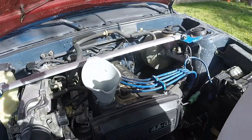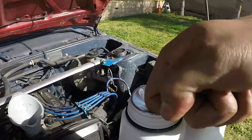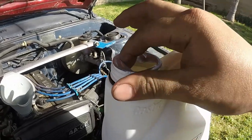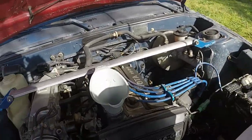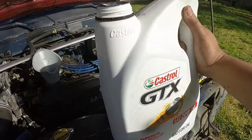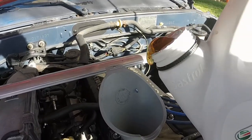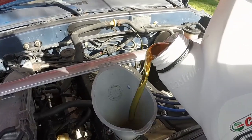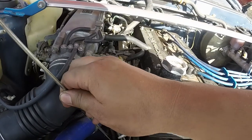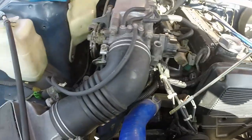Get your funnel and your oil. Use your knuckle to break the seal and then pour. Remember to read your manual to see how many quarts your car takes — this one takes four quarts, and this is a five-quart bottle, so you're going to leave one quart in. Close it up with the cap, put your dipstick back in, double-check the oil level, and you're good to go.